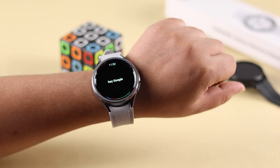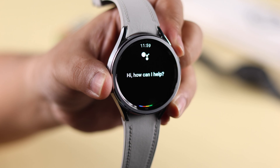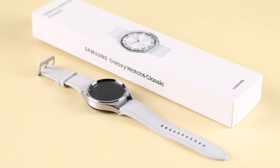If you're not a fan of Bixby but still want to use voice commands on your Galaxy Watch, I want to show you how you can install and download, then add and use Google Assistant and replace it with Bixby on your Samsung Galaxy Watch 6 Classic.